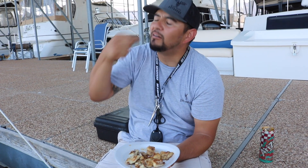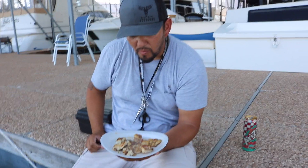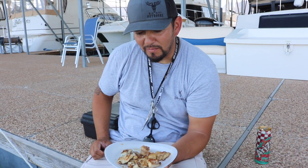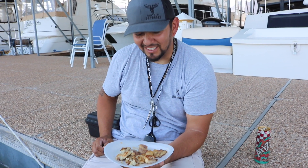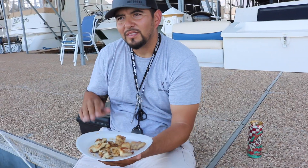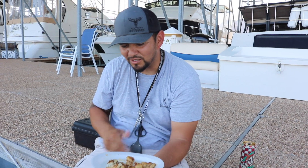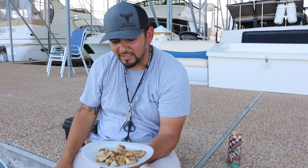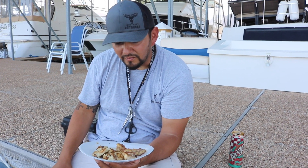Was that the catfish or striper? It's actually pretty good — I say they're both good, they're super super close. I like them both. If I went to a restaurant and ordered catfish and ate this, I would have thought it was pretty good. And striper I would have thought was pretty good too. But tasting them side by side, the striper is just a little bit better — barely.